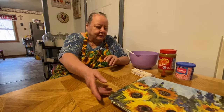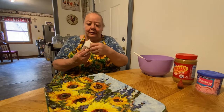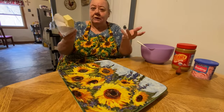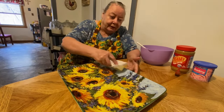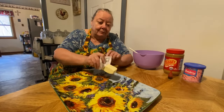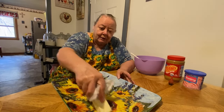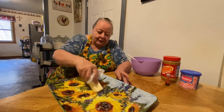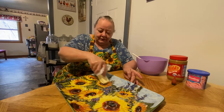The first thing we do is put butter or margarine on the plate. My mom always called everything butter whether it was margarine or not, but this is margarine. I have butter sometimes but today I'm using margarine, and I'm going to butter the bottom of my platter with it — this is just so it won't stick.